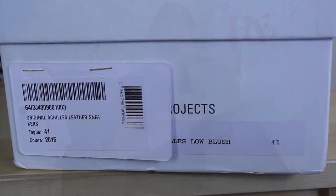These are the Common Projects Achilles Low in the blush colorway. I purchased these in a size 41 — my old pair was a size 42 and they were way, way too big. In terms of sizing references, I'm a true to size US 9.5. These fit me absolutely perfectly, so definitely go down half a size or even a full size depending on how you like your shoes to fit. The 41 fits me really, really nicely, so I'd say size down one whole size or even one and a half sizes.